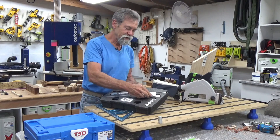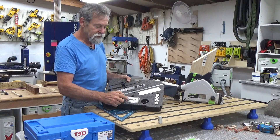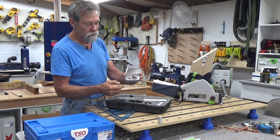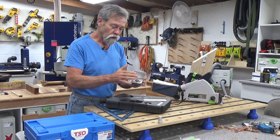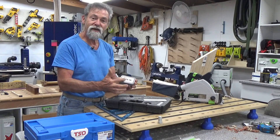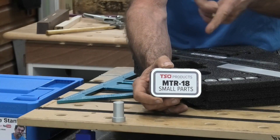Put it back in the sustainer insert. Then also we have the MTR18 small parts box. This is all the hardware — screws and speed knobs and there's a brass knob there for the cursor. These are all kept in here. The only difference between this and the previous model was this has now got a lovely label on it. There you go, you can see the label in the other camera.